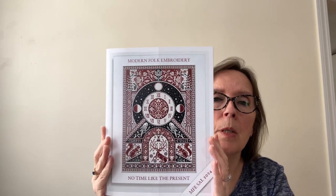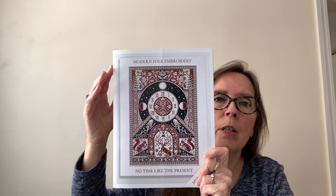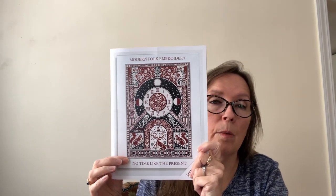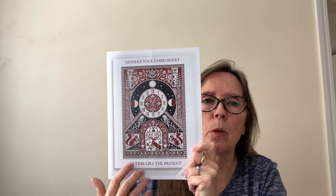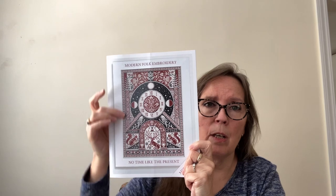My only other start since I last videoed is my New Year's Day start — my middle-of-the-night start — which is Modern Folk Embroideries' 2024 Stitch Along. It's not a mystery. You can see the whole design here, and it's called No Time Like the Present. Jacob has laid out the stitching January through October in little slices, with November and December to get it framed and displayed before the end of the year. Since I stitch in hand I tend to like working from the bottom up, so I'm going rogue and doing the bottom strip instead of starting at the top.